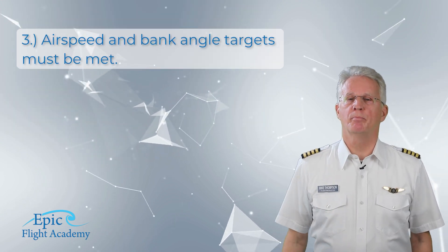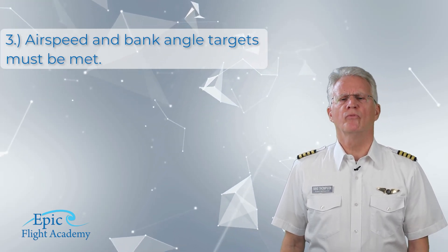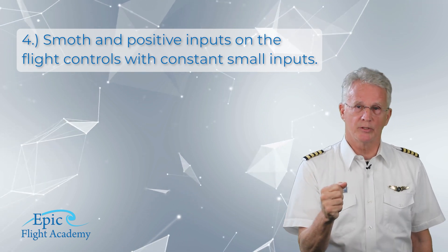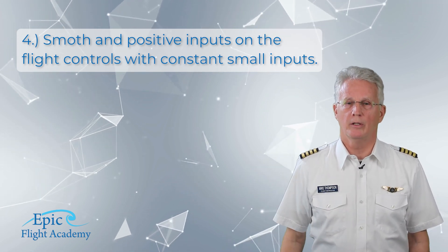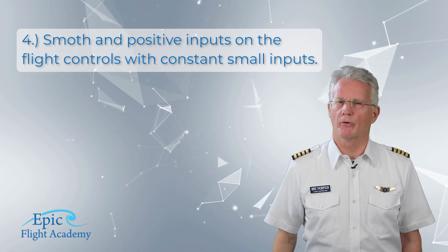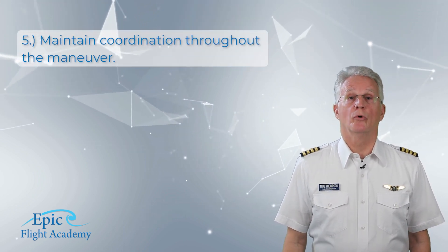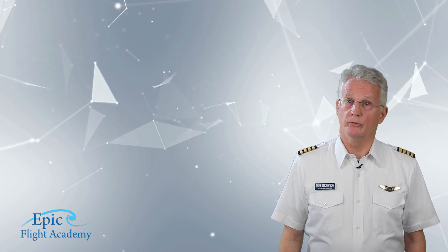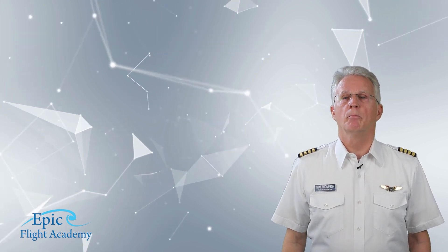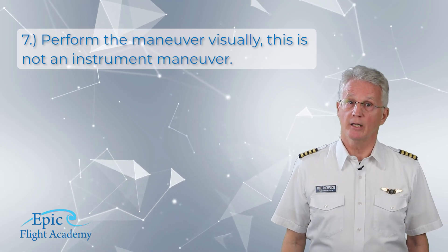Number three, airspeed and bank angle targets must be met. Number four, smooth and positive control inputs with constant small inputs and corrections. Number five, maintain coordination throughout the maneuver. Number six, do not stall at any point in the maneuver. And number seven, perform the maneuver visually — this is not an instrument maneuver.